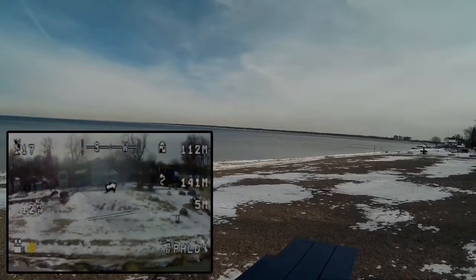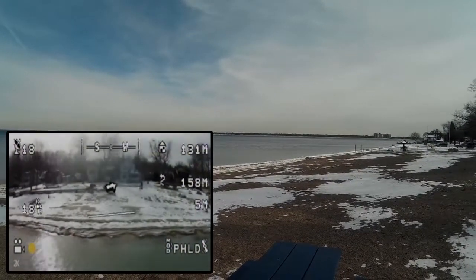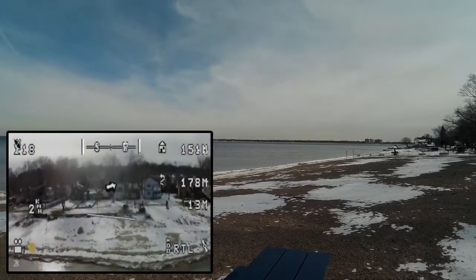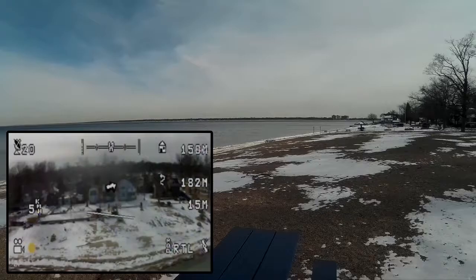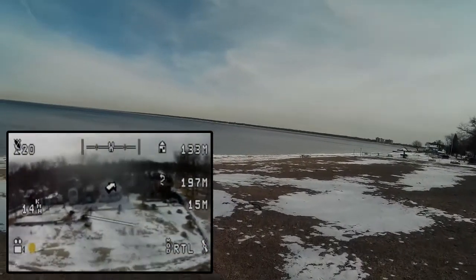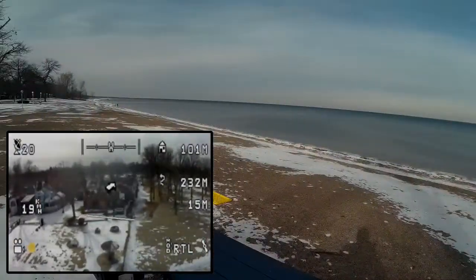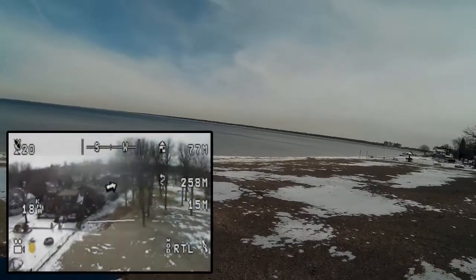Popped it into headless mode to bring it back — I'm not sure which way it turns. I hope it didn't decide to fly away. Now I think it's coming back. I used return-to-home on it.